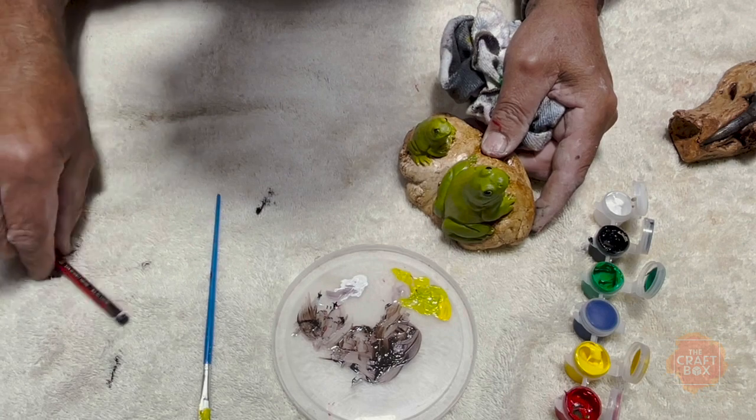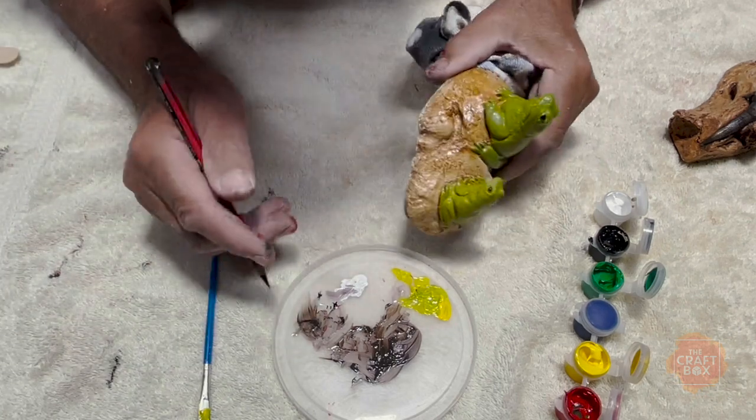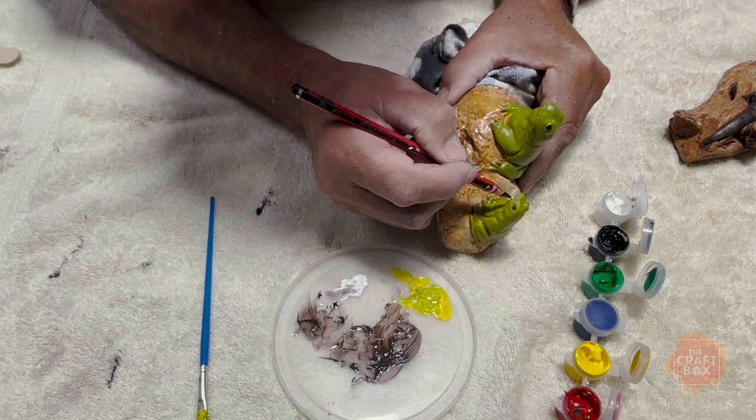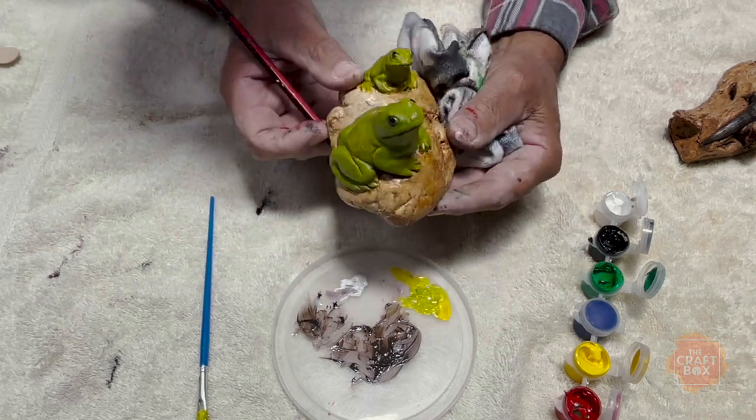Then just get your pencil, you can do the eyes. And if you want to do the actual lip, you just get the white on it and run it out along the edge — and that's your white lip frog. It's a real easy one, quite an impressive thing.